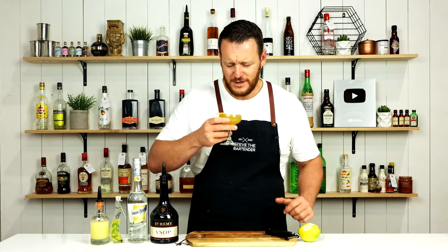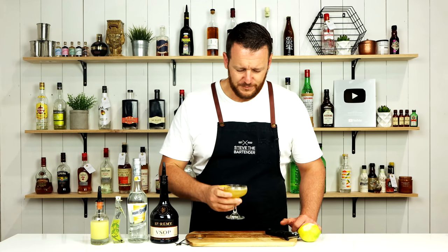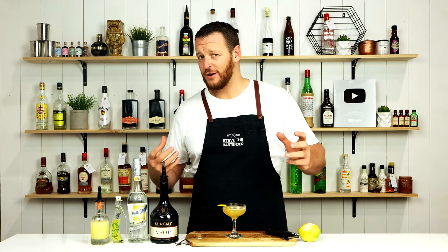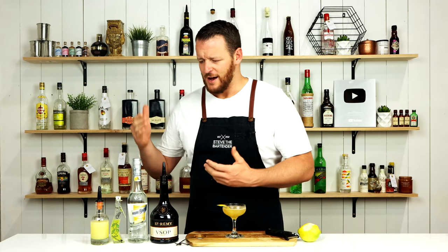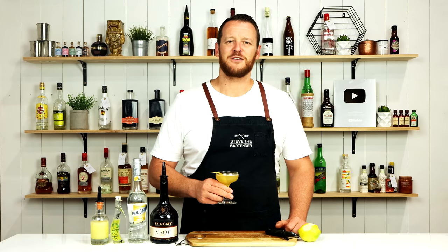Super aromatic, really citrusy. Quite a unique twist on a classic sidecar. The limoncello just adds another dimension of citrus — you've got orange, lemon, lemon — very citrusy, very vibrant, very tasty. Thanks for watching. Make sure you like and subscribe, and I'll see you soon for another cocktail video. Cheers.